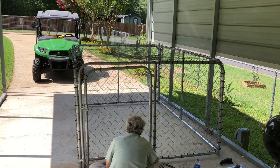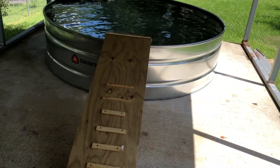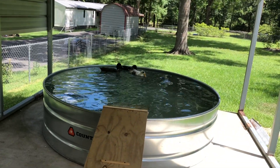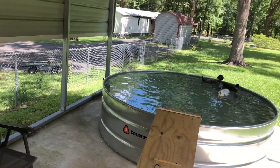We've got the duck prison built. Are you going to be the duck warden, hon? We've got some cleats put on the ramp — we've got to cut a couple more. Ducks are happily swimming away. And now I'm going to my knife shop.